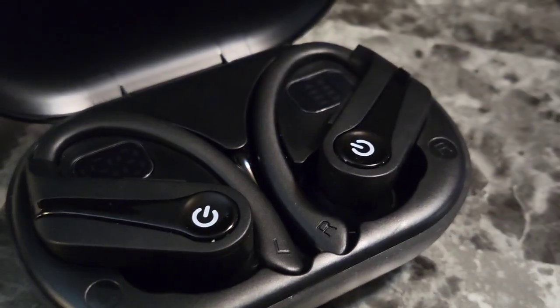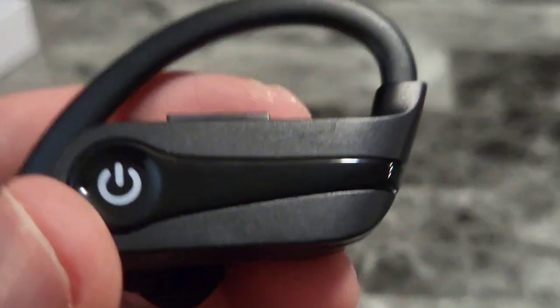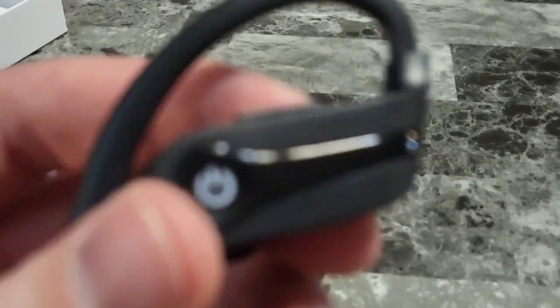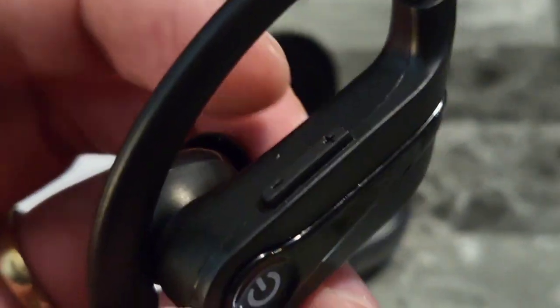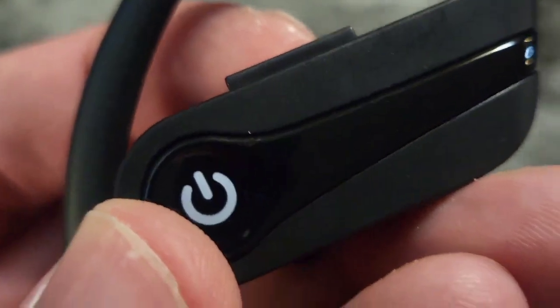I'm loving that they're IPX7 waterproof. But do they sound any good, and what are the button functions? Let's find out. This is the right earphone — up top we're going to see the volume toggle, along with the power button on the side.